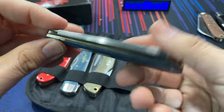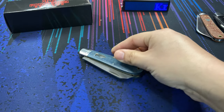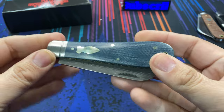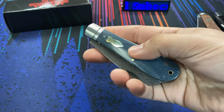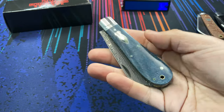The Rough Rider Reserve line, if you're unfamiliar, is a series of knives commissioned by Smoky Mountain Knifeworks. They have these produced overseas by Rough Rider Knives, and these are higher end than your run-of-the-mill Rough Riders. The price is a bit higher as well, but the fit and finish is usually quite excellent on this series of knives.